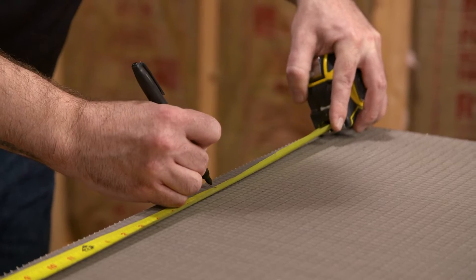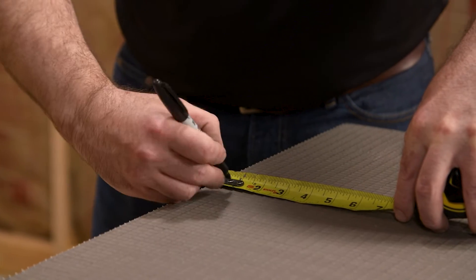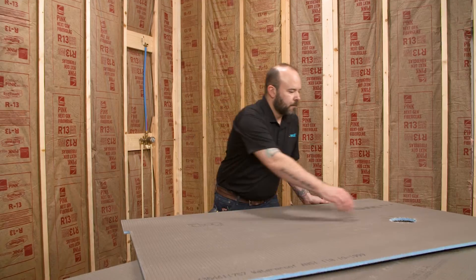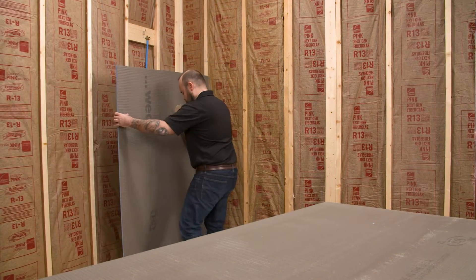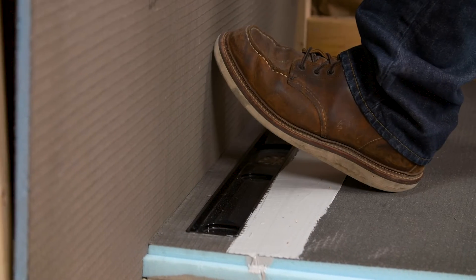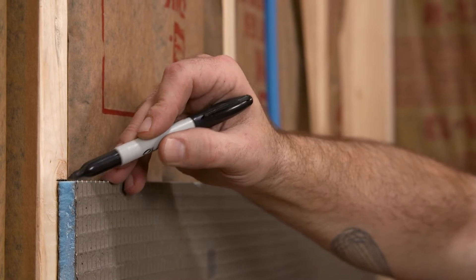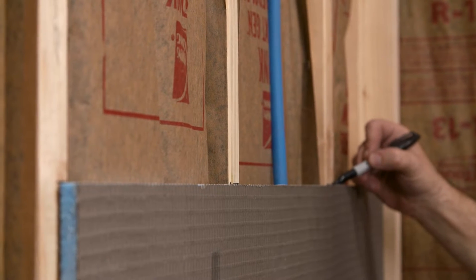WEDI panels are virtually dust free and safe to cut on any job site. When creating cutouts for your mixing valve and other plumbing, a utility knife or handsaw can be used for quick accurate cuts. Dry fitting the panel is a key step. Place the half inch building panel into the channel and against the studs. With a marker, mark a line where the Riolito base meets the building panel. Also make marks on the studs just above the building panel — this will confirm that the panel was fully seated in the channel.